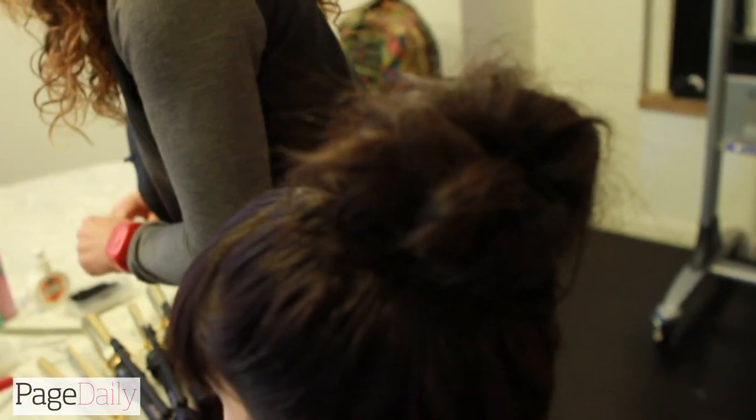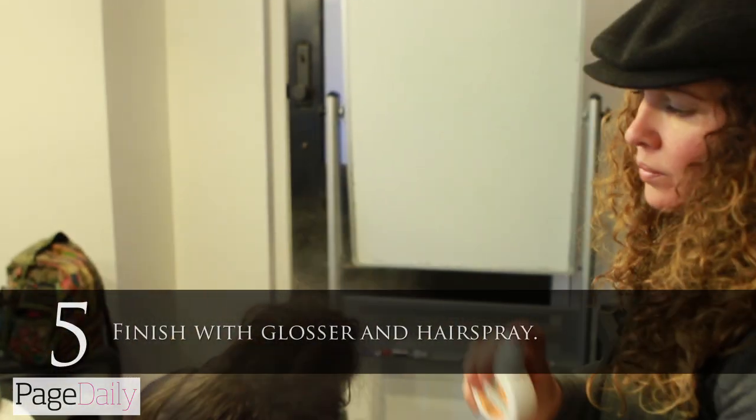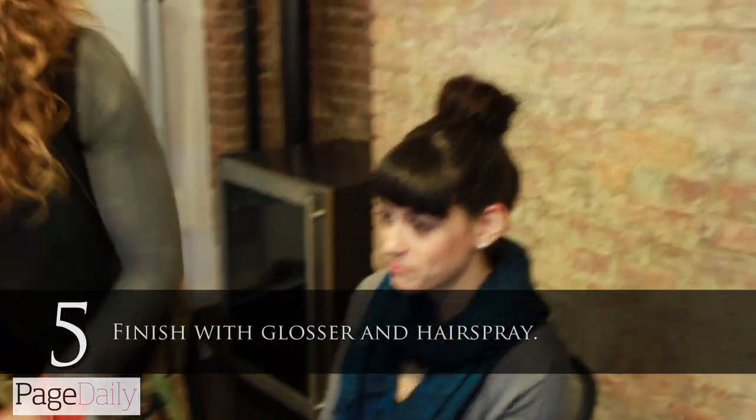I'm going to finish with a spray of glosser on her hair, a little bit of hairspray — and there's the top knot.